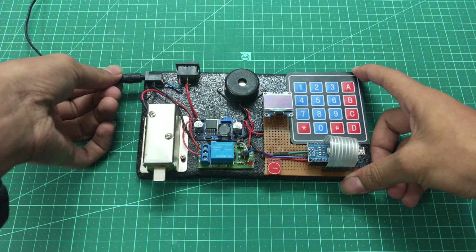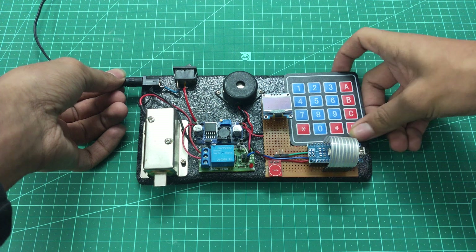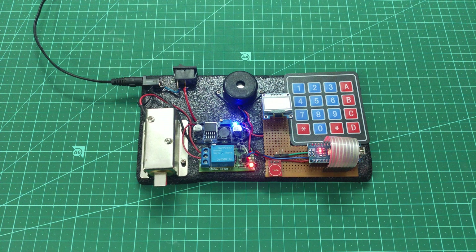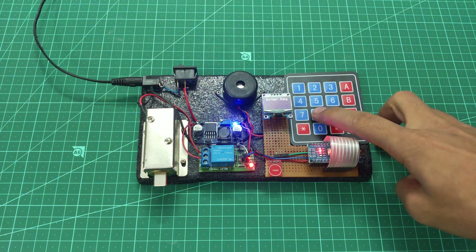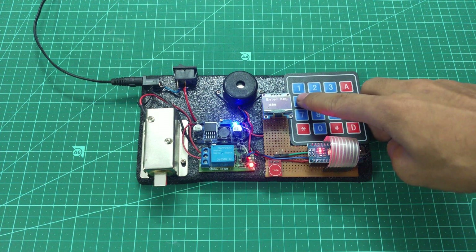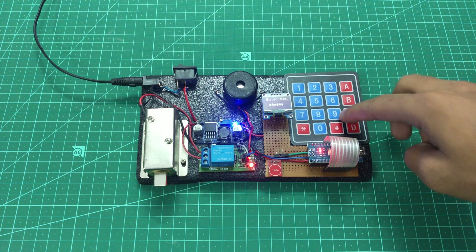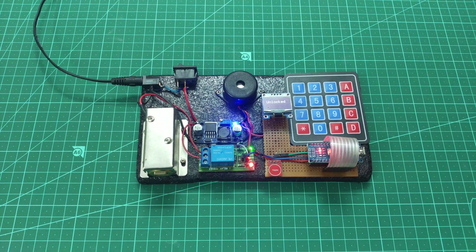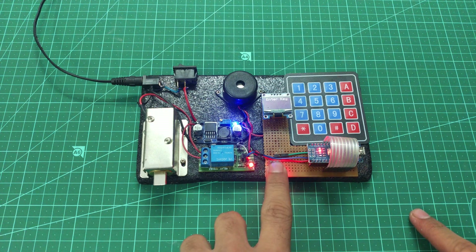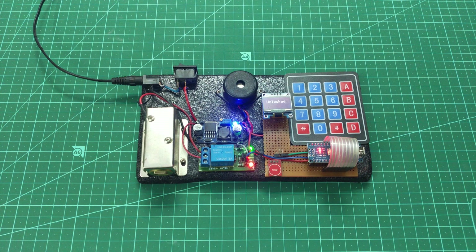Now let's power this thing up and test it out. I powered it up and as you can see it's working fine. I'm going to type the correct password and it will open the lock with a beep sound. If you want to open it from the inside, you have to hold this touch switch for five seconds and it will open up.